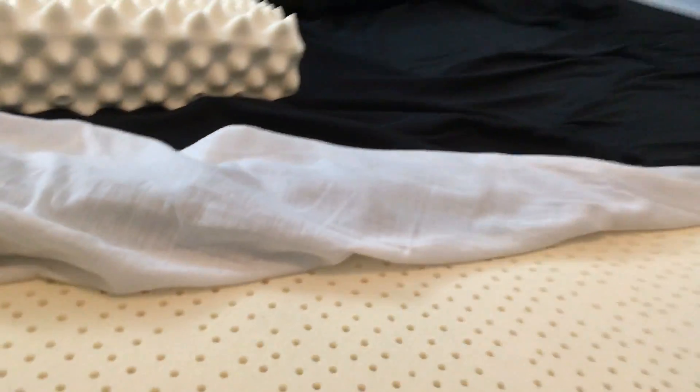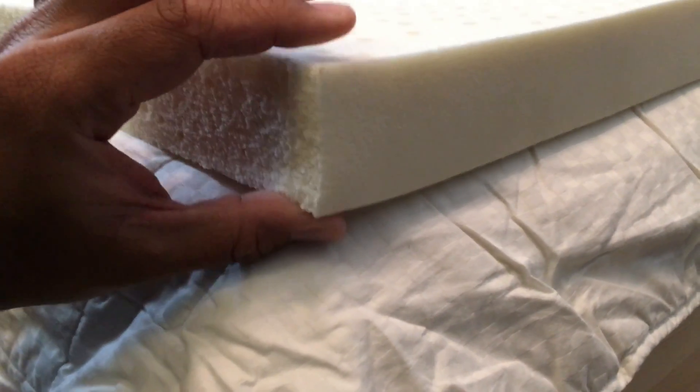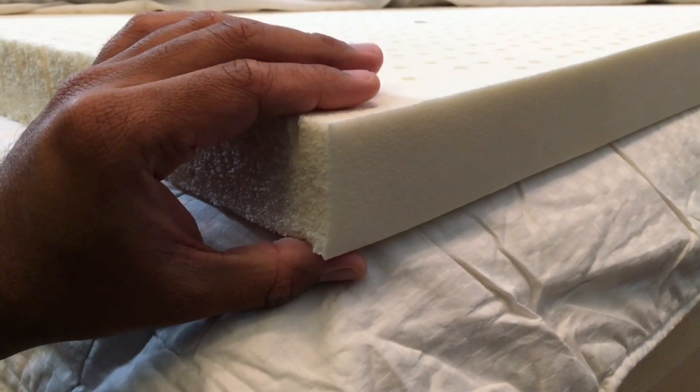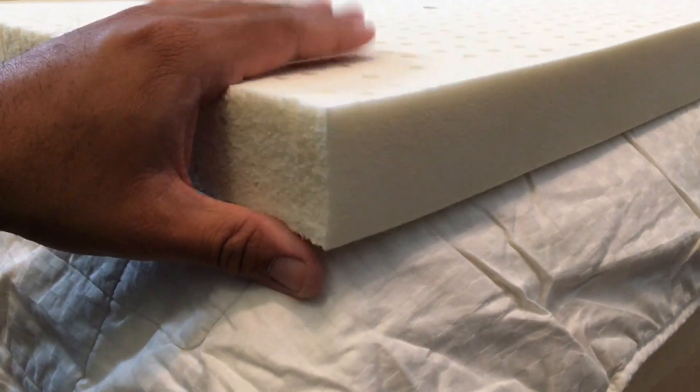Now to the mattress topper — I opted for the two inch topper. This is how thick it is. And for me, for a guy who weighs 230 pounds, it's plenty. I'm able to achieve REM sleep with this thing.